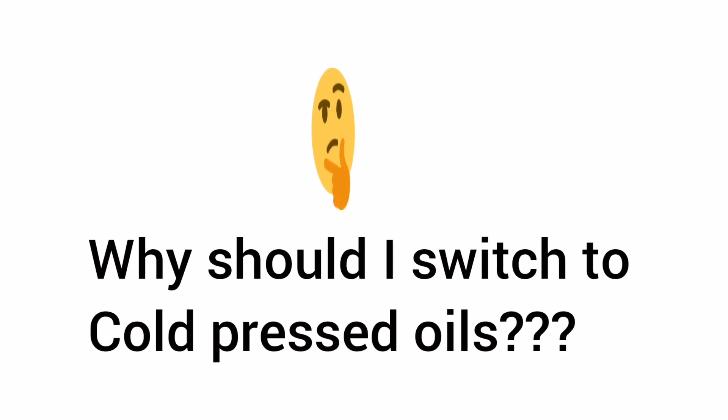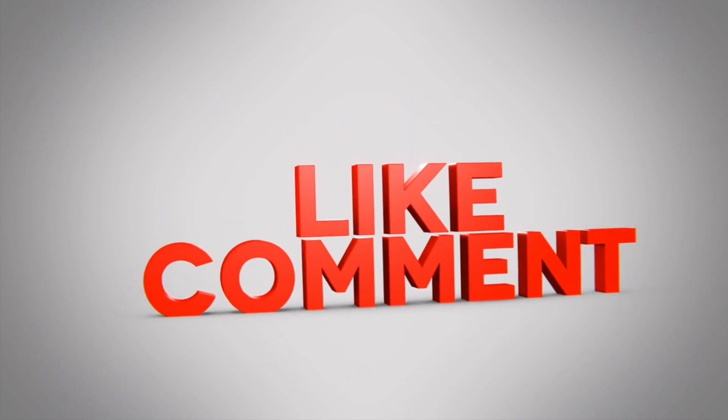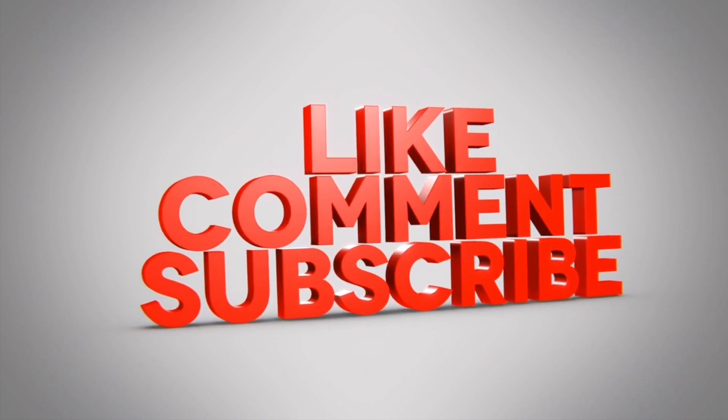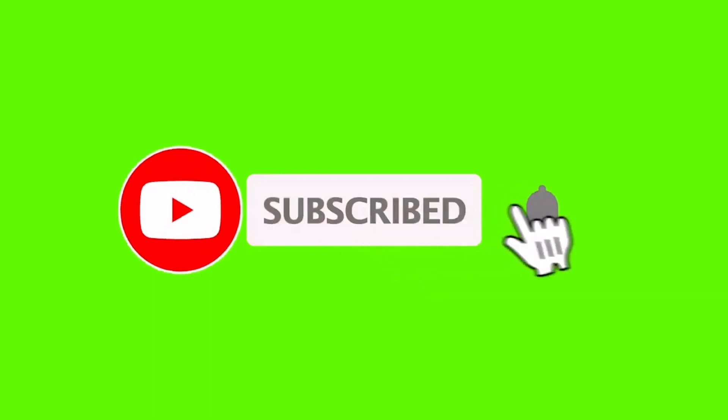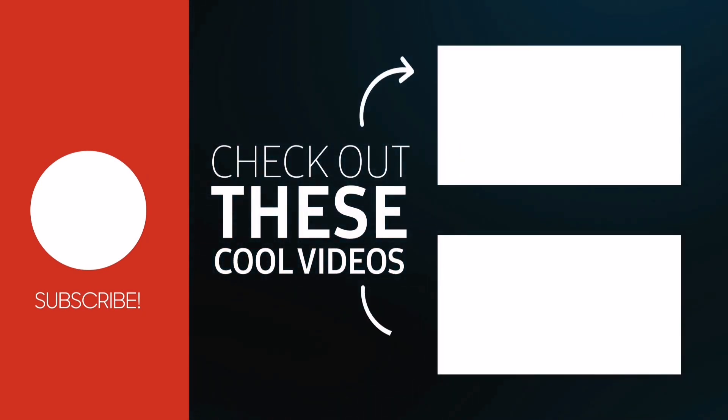If you're thinking why you should change to cold pressed oils from refined oils, wait until you watch my next video. If you learned something new today and liked this video, do click that like button, comment in my channel, and don't forget to subscribe and click that bell button for more notifications. Until I meet you in my next video, this is bye bye from Suman Karthikein and Studio No. 34.